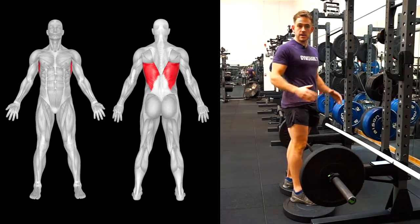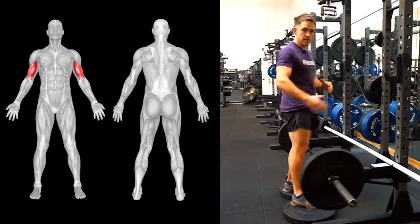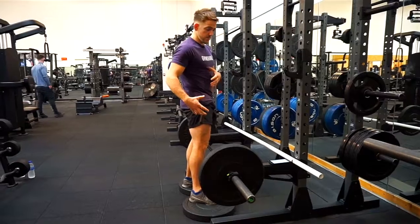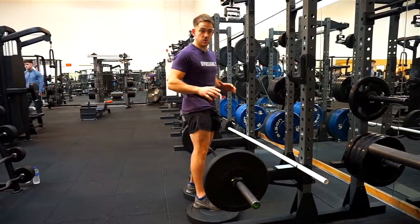The muscles used in this exercise are mostly the lats, the rhomboids, the rear delts, the biceps are going to be involved, the glutes and the hamstrings are going to be supportive muscles, as well as the core and the lower back. So there's quite a lot going on here, quite a lot to learn.